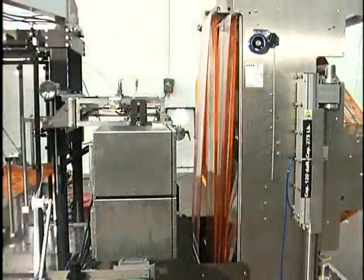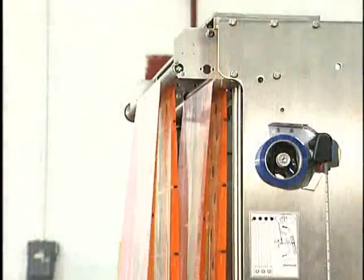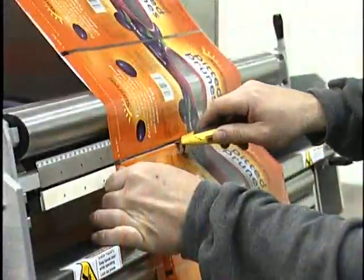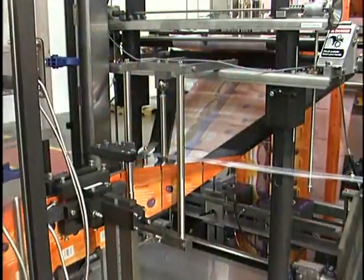The Festoon on the back of the Auto Splicer stores a surplus of film, which allows the production process to run at normal speed. Dancer rollers at the bottom of the Festoon rise up as film is taken away, allowing time to complete the splice and roll change. This allows for added run time, increased productivity, and profit.